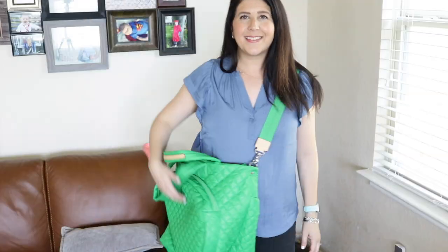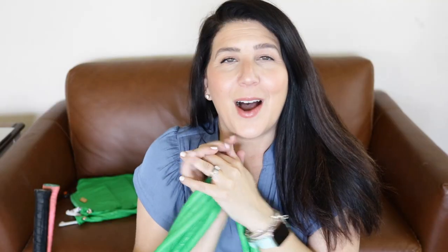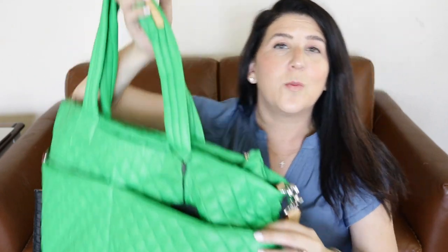Let me back the camera up a bit and show you what it looks like when I'm carrying it. So there's a first look at the MZ Wallace tennis bag. As I mentioned, it most closely resembles a large Metro Tote Deluxe, just with the tennis sleeve on the front, these extra zippered exterior pockets, and the two elastic interior pockets — which are so awesome. If you enjoyed this video, be sure to give it a big thumbs up, subscribe, and drop any comments or questions below. I'll see you guys in my next video — bye!